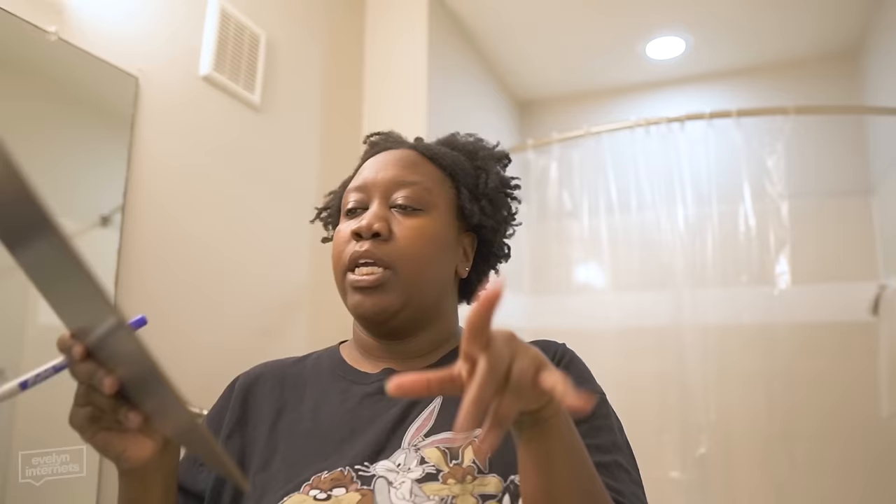Moving on — wash shower curtain, I'm gonna check that off when it's actually in the washer-dryer. Here's the thing: do we want a separate decluttering video? Because that's not really a bathroom refresh as much as it's a declutter. Decisions, decisions — separate video, we're circling that.